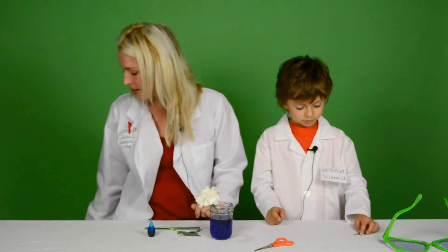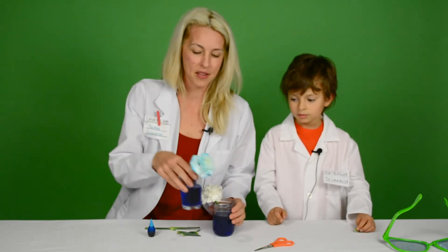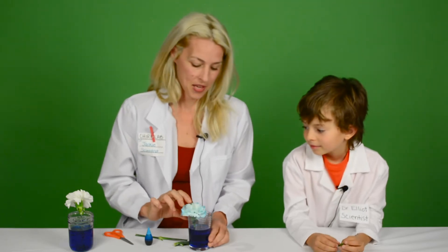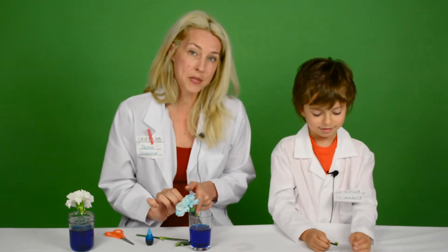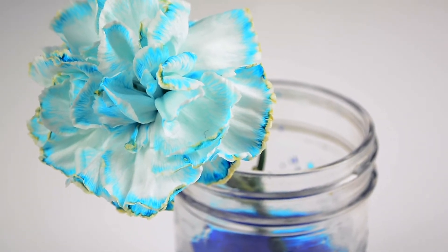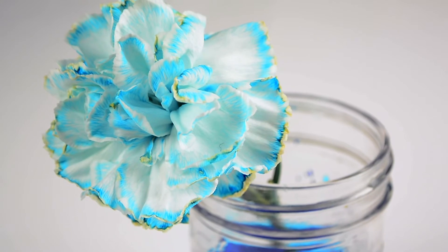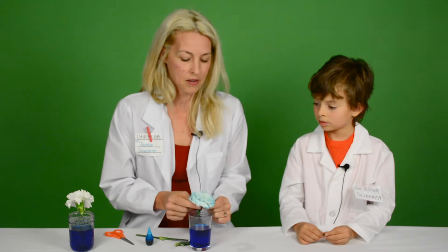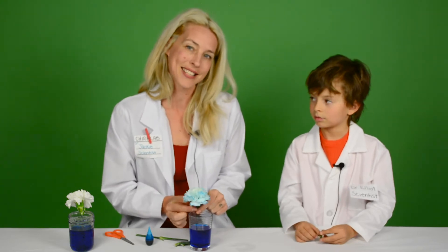After about a week, we made this one. So plants need water to live. They suck up the water through tubes in their stem, and it carries the water to the leaves and to the flower petals. We cut off the leaves so it doesn't have to travel there. But once we add food coloring, the coloring travels through the stem and to the outside of the petals, just like this.